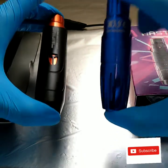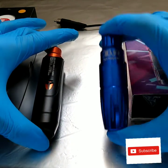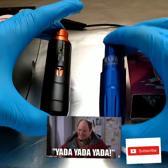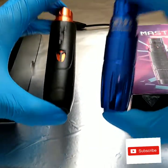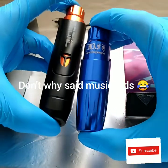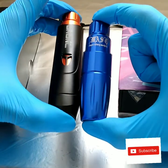This is also sort of a Hummingbird versus Dragonhawk pin machine comparison video. I'm not going to say one is better than the other — these two pins are going to go to battle with each other in this video.